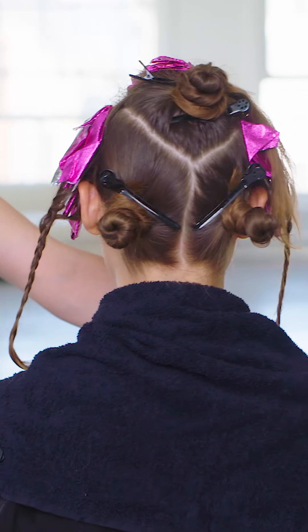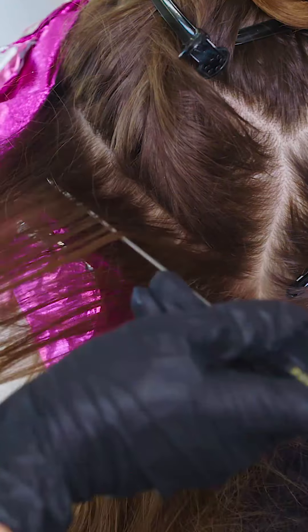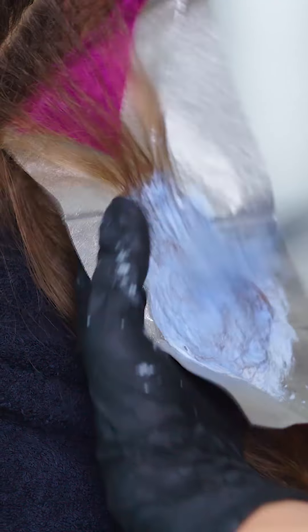Move to the back left section. Start at the nape of the neck and take two wide back-to-back weave partings with Formula 3. Take a third weave, apply Formula 5, then move to the opposite side and repeat the process. See how low I'm taking my lightener on each weave?